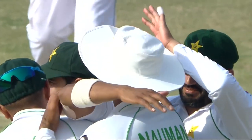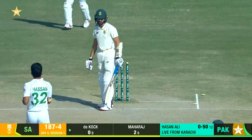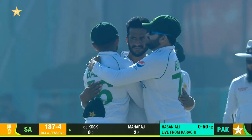Under pressure, South Africa now. Oh, ball in — that one kept low. Hassan Ali does the job for Pakistan, what a blow.